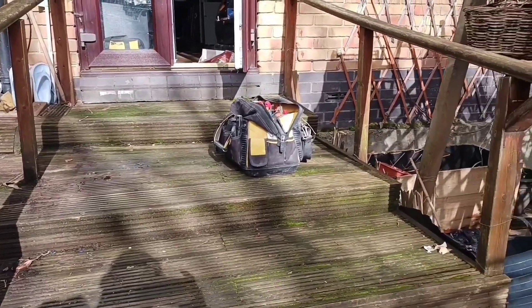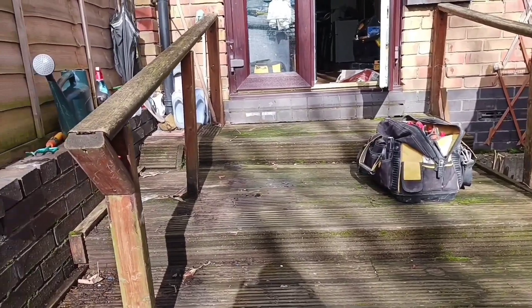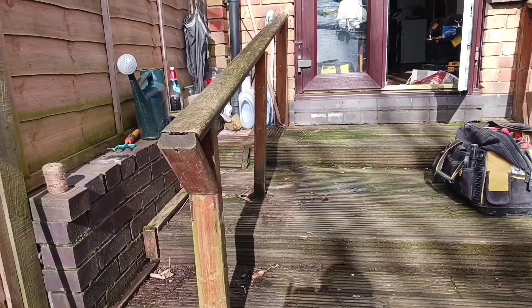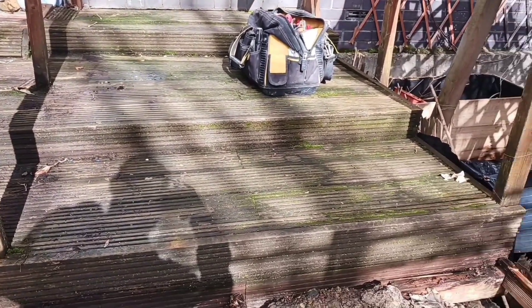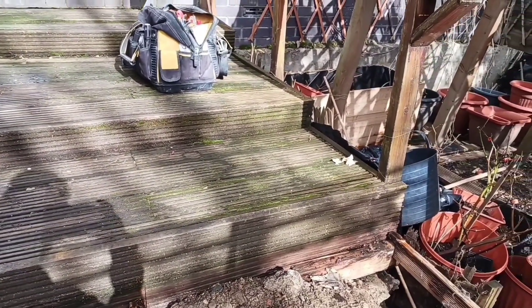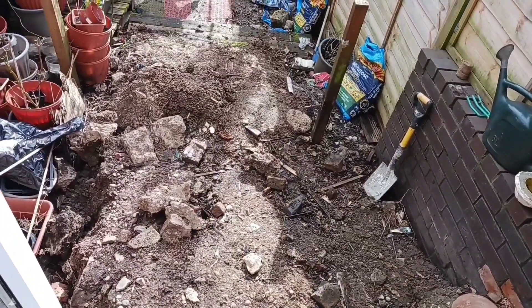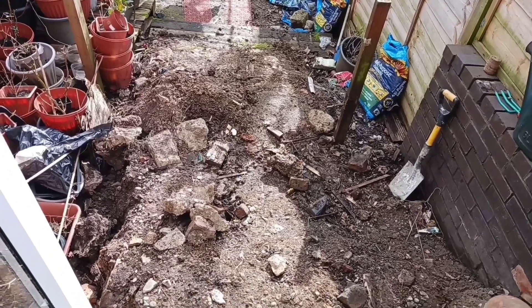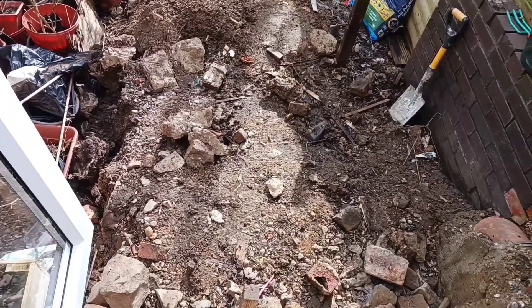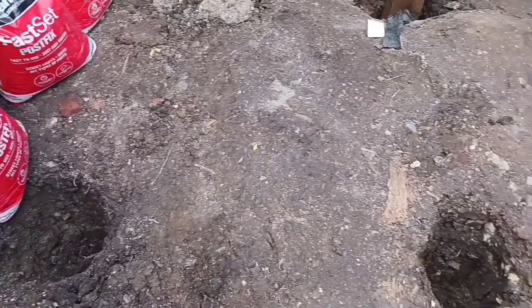Assalamu alaikum, welcome to this channel. I'm going to show you this old deck — the old deck is wasted, it's unsafe and it will be removed. And now it's removed, and here is mud underneath.